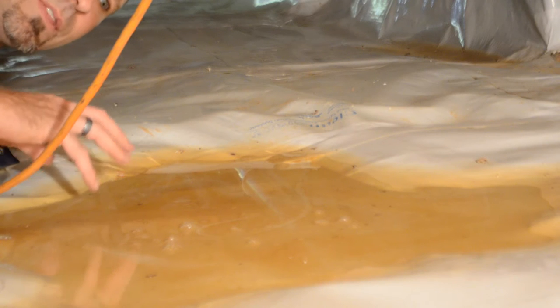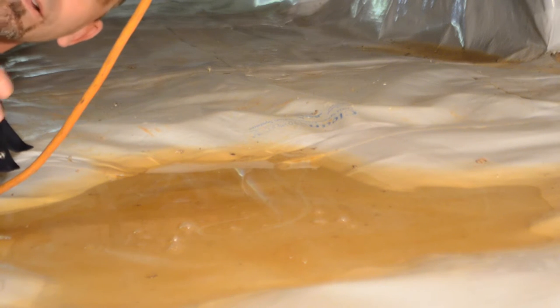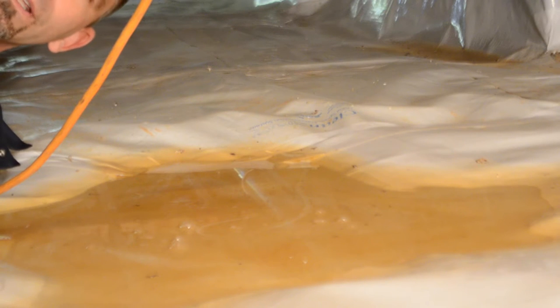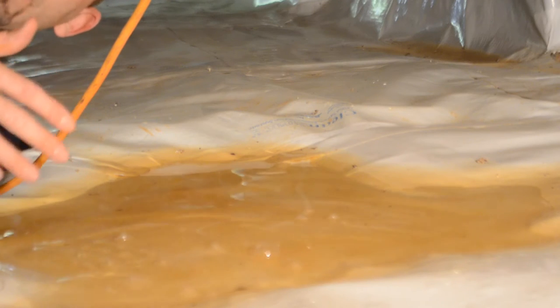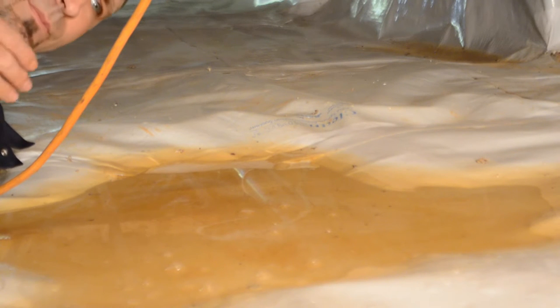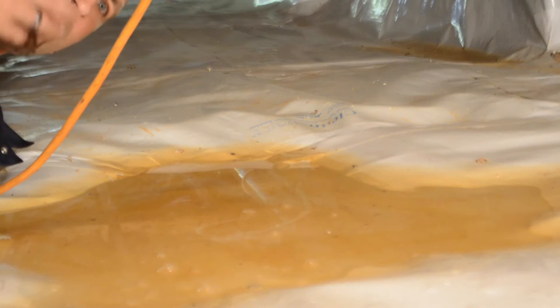This is a crawlspace that was encapsulated by a CleanSpace dealer in South Carolina. Since it's been encapsulated it still has humidity issues even though the barrier has been installed. There was a dehumidifier down here that failed, the foundation vents were done looking from the outside but weren't efficient or effective from the inside. It has a smart pump installed and we have water spots and puddles everywhere. I contribute it to the workmanship and quality of the tape.